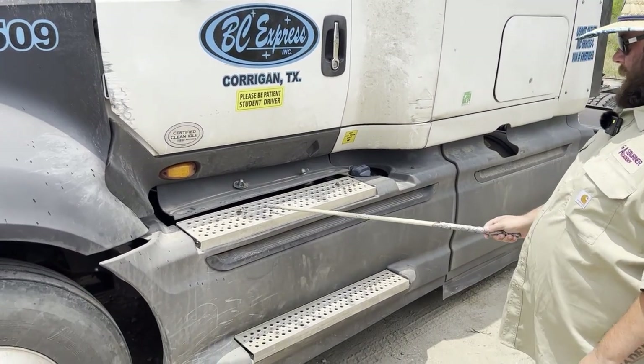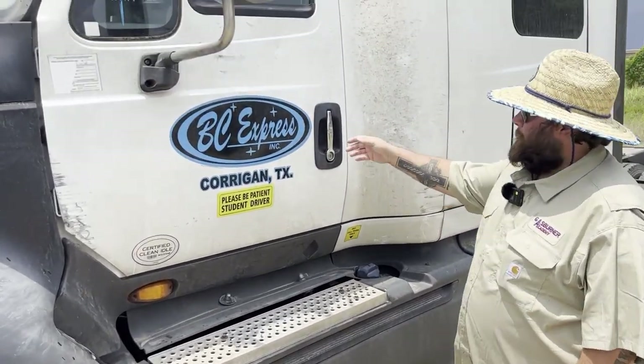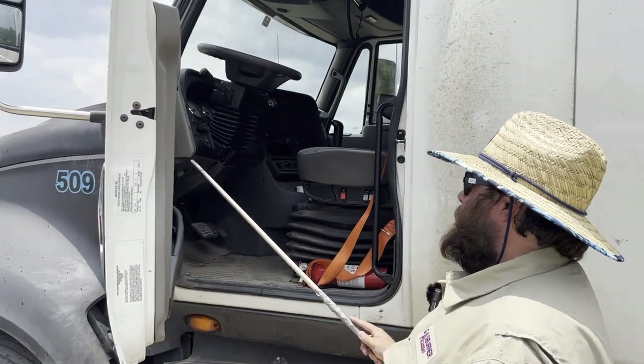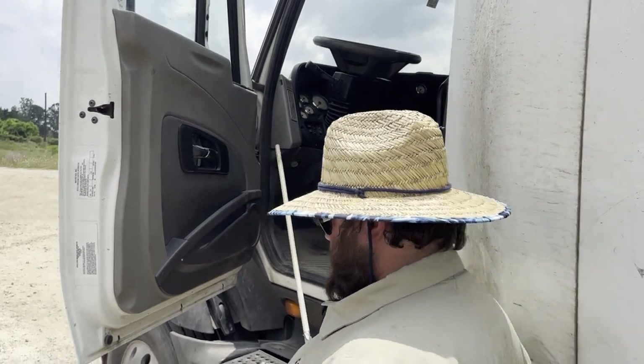My steps are properly and securely mounted, they're not bent, cracked, or broken, and they are free of foreign objects and debris. My door latches and unlatches properly, and my door hinges are properly and securely mounted — they are not bent, cracked, or broken, and the door is not sagging.